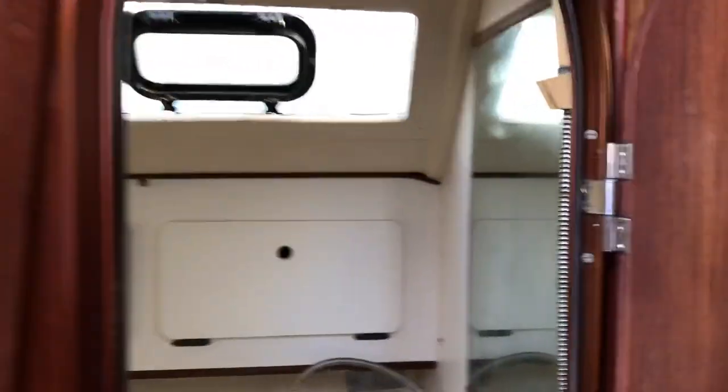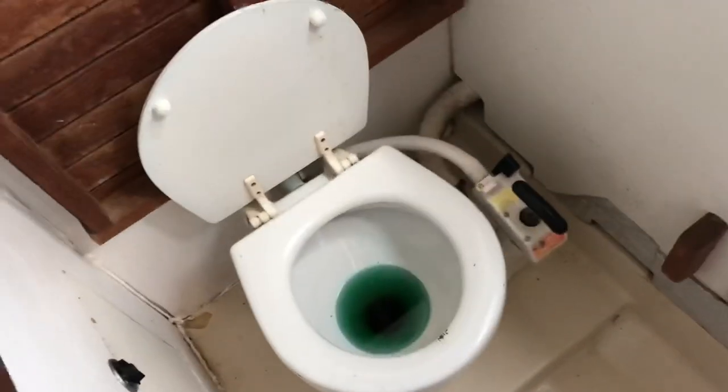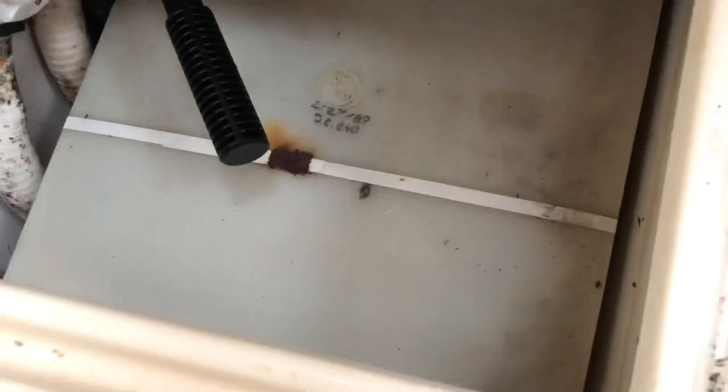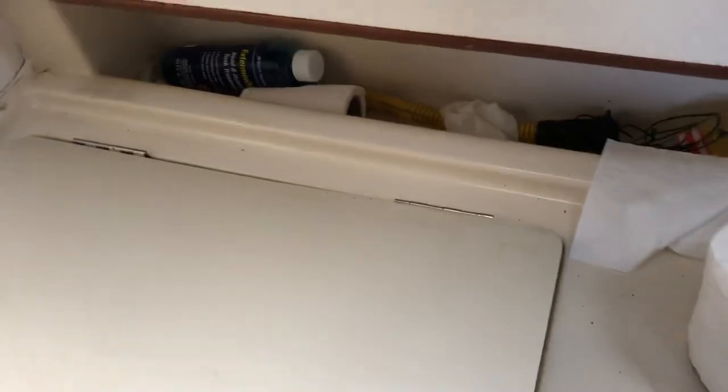Front access is through here. This is the head — it does have a shower function. I don't believe anyone's ever used it, but it does work. Your typical head, all that works well. Holding tank is down there.